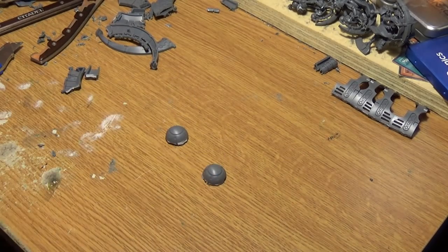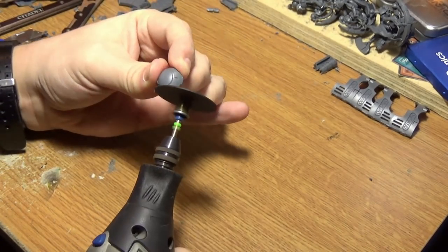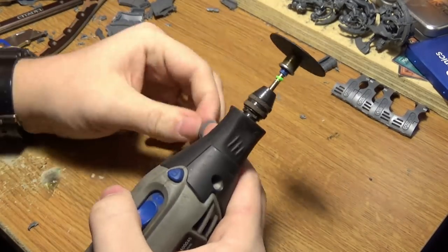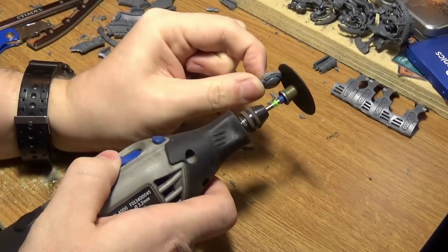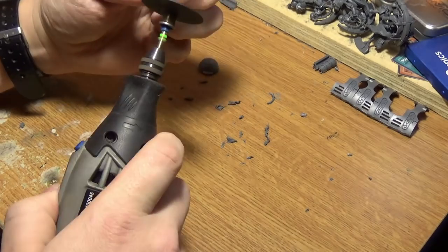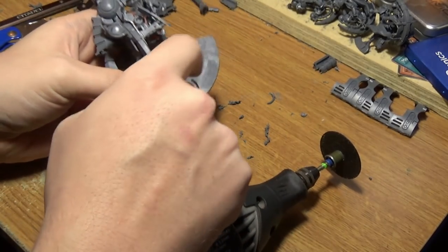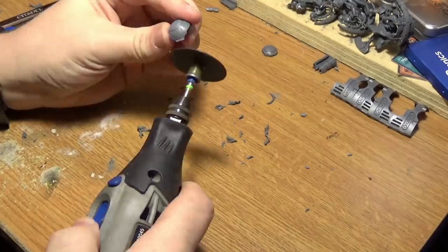I'll speed up the second one — I just showed you how to do one, so cut it out like that. You should have two of these now. And here comes the most annoying part — you want to shave these down just so they fit inside that hole. Shave this down — use protection if you're not comfortable with the Dremel so you don't cut your fingers off. So you're going to shave this down as much as you can like so. This is a really difficult part as well — you can always just fill it up with green stuff if you don't want to do this.